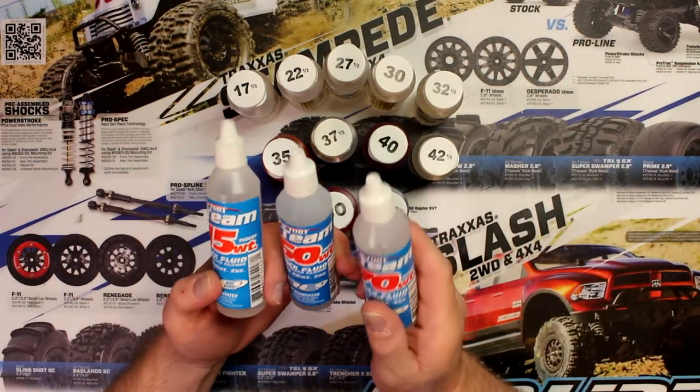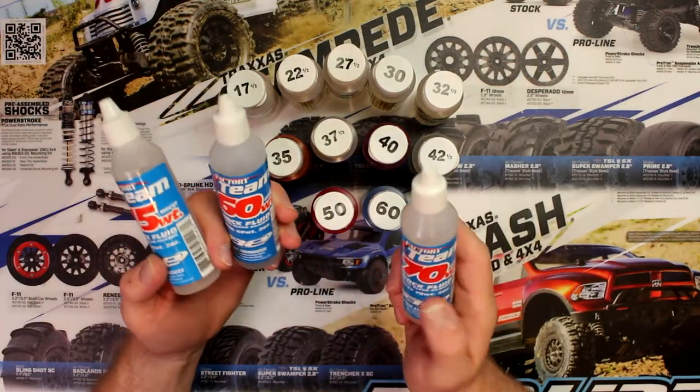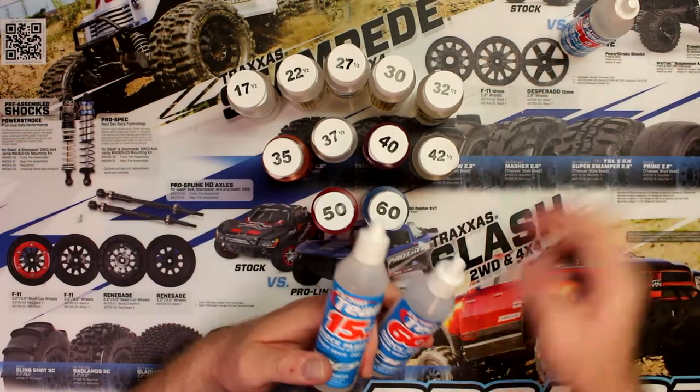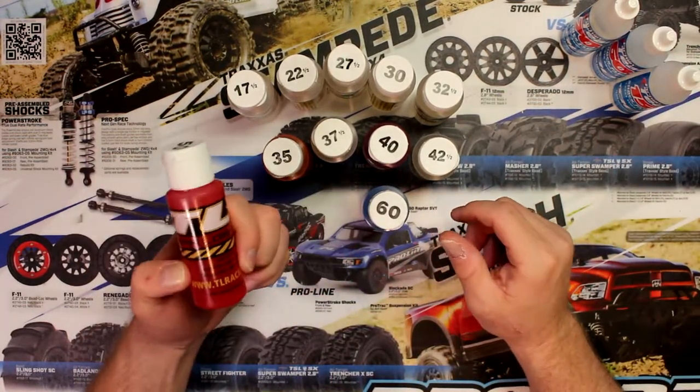This one here is a 150 CST. This is an 800 CST. They do work for different numbers. Now, in a certain place here in Canada, we can't get these anymore — this is all the stock that I have. Basically, the ones that are easiest to get are these guys here.